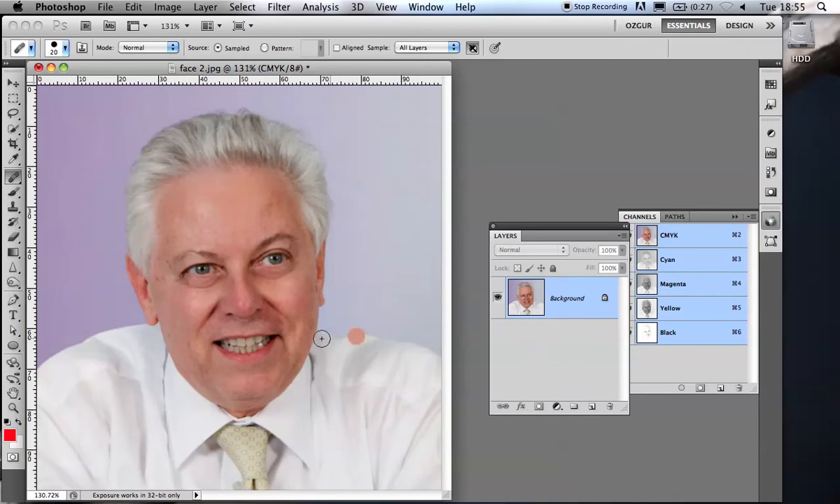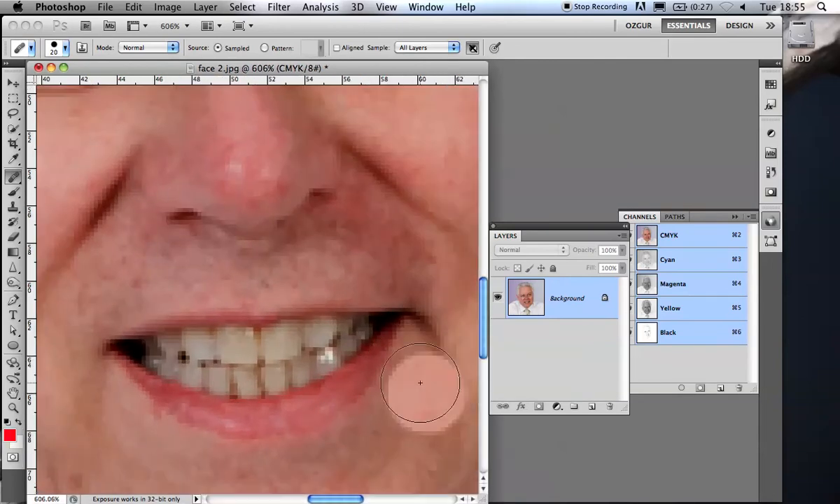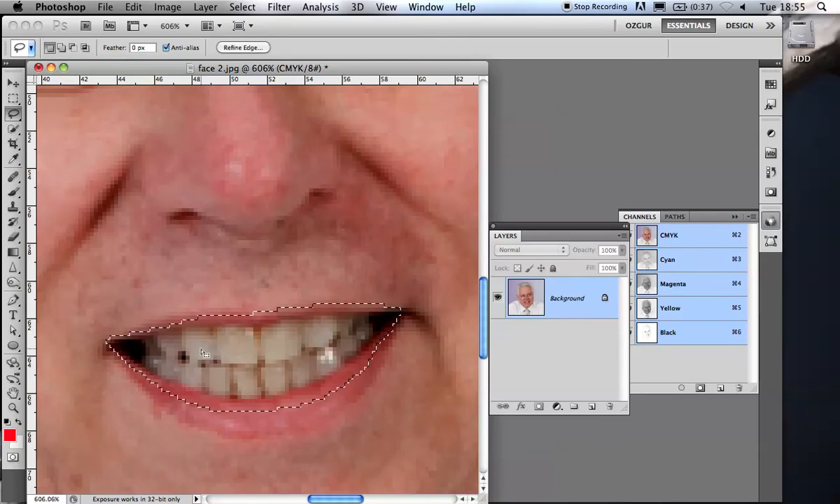Now I've done the bags under his eyes, so I'm going to focus on his teeth. For this I'm switching to the freehand lasso tool and making a selection loosely around his mouth. You may notice I'm not using a mouse — I'm using a pen tablet. I recommend this to people. If you don't have one and you want a career using a computer, you really should get one, because using just one finger on a mouse will give you repetitive stress injury.